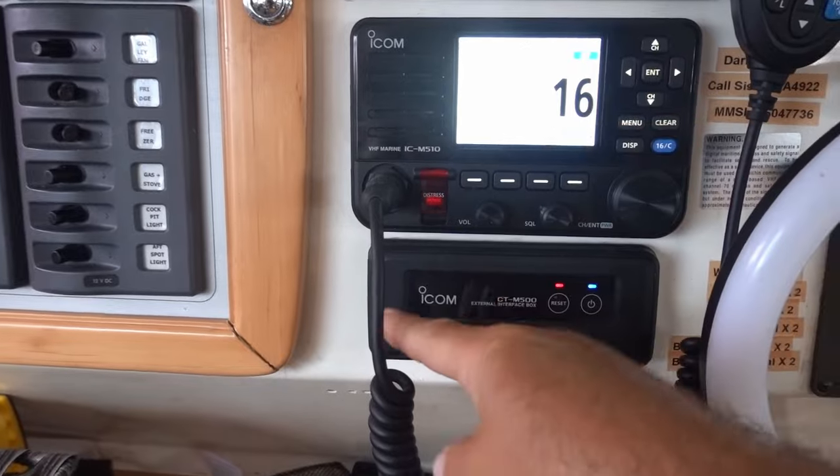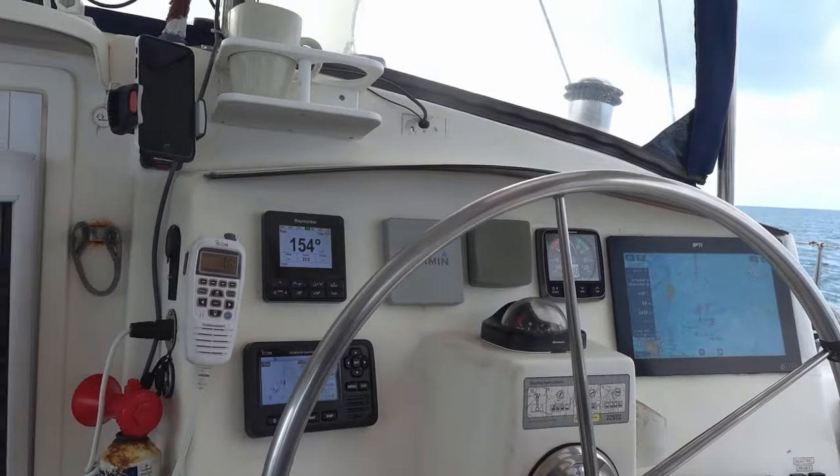Thankfully all it took was a reset and we're back on course. We can get the chart books out and go from our GPS position, but going through some of these cuts, that's a really tight way to do it. Anyway, we're back on course and sailing. We want to show you this kind of thing because you can have a beautiful day for sailing, nothing's going wrong, and then suddenly — just like that — it goes sideways and you're in crisis mode.